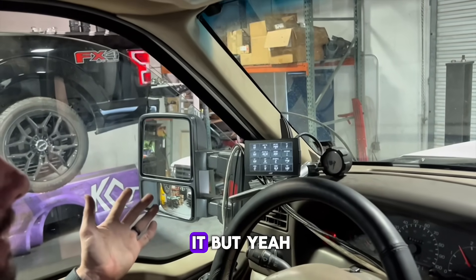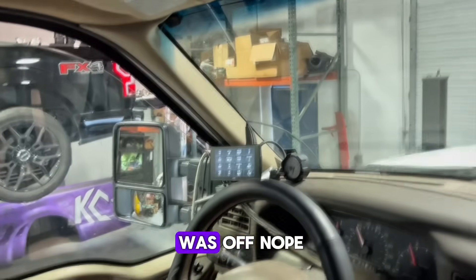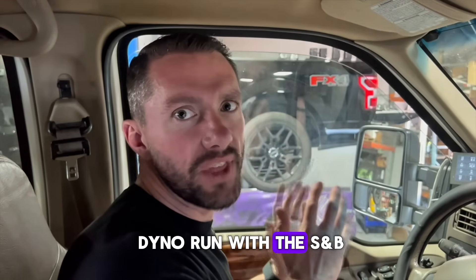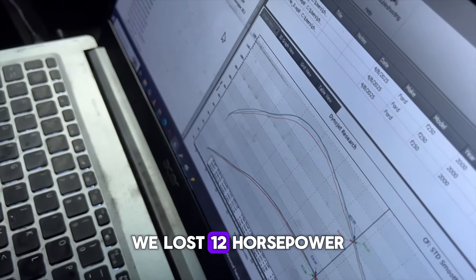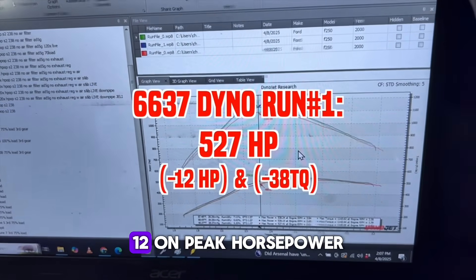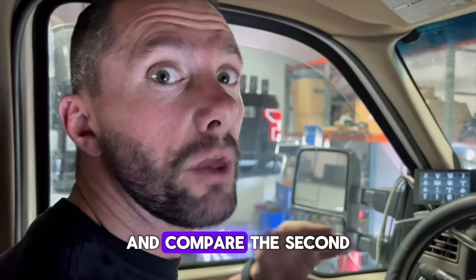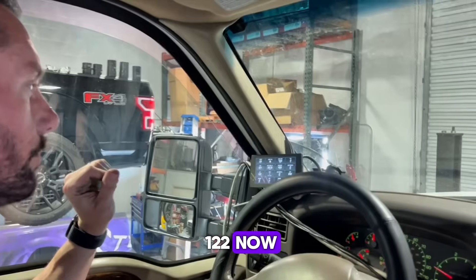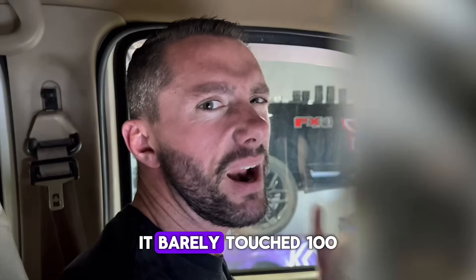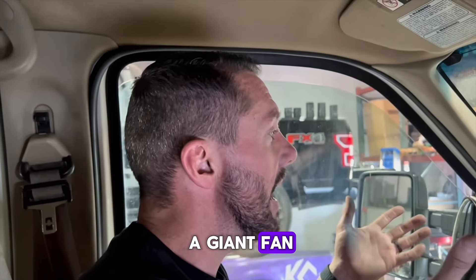The temps just keep climbing and going up - that's terrible. It's already hotter. Wow, we are hotter now before the dyno run has even started than we were at the end of the dyno run with the S&B. With the S&B sucking from the front of the truck it barely touched 100, and as soon as we let off the dyno it was maybe 102 on one run but it dipped back below 100. Now granted we're not driving down the highway, but we do have a giant fan blowing on the front of the truck.